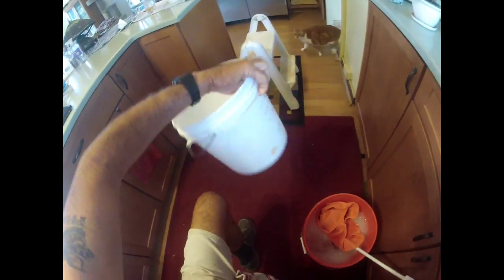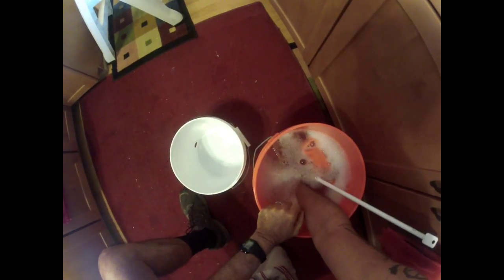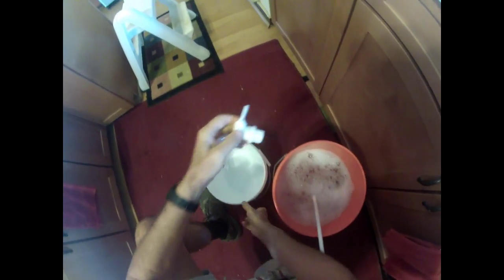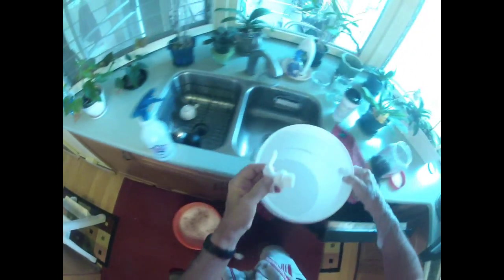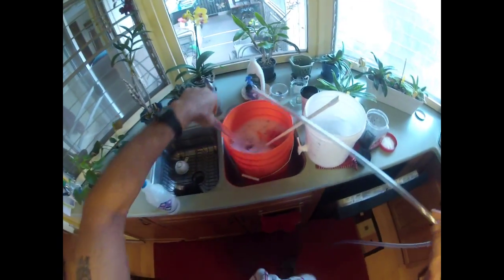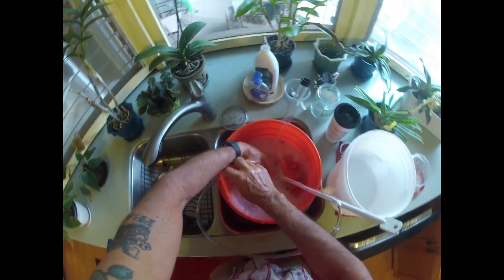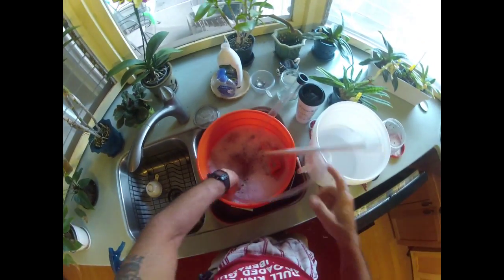Next step is sanitizing the bottling bucket. Since I do two-gallon batches I just use another two-gallon bucket from Home Depot. Somewhere in here is my valve — it's been soaking in Star San, so this is ready to get put together. Here's the racking cane — it's got to go in the Star San and get a good soak.